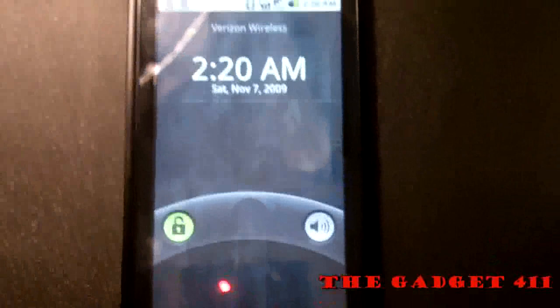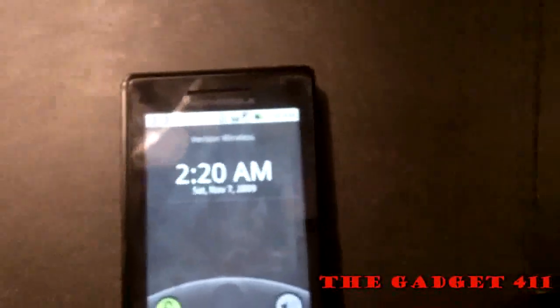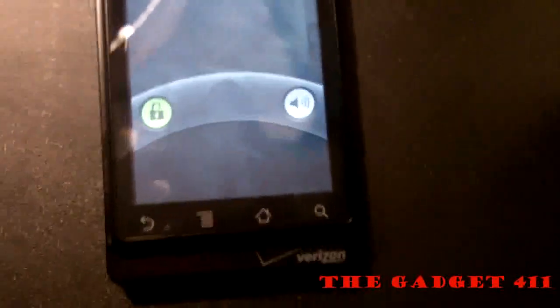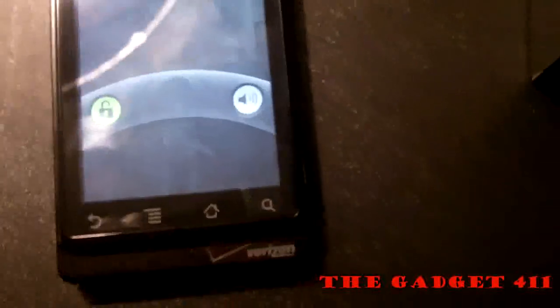Let's go ahead and look at the inside of this phone. First off, you'll notice the new Android 2.0 software. This is the first device with 2.0 software on it, so it still looks a bit glitchy, but there should be some updates coming soon.